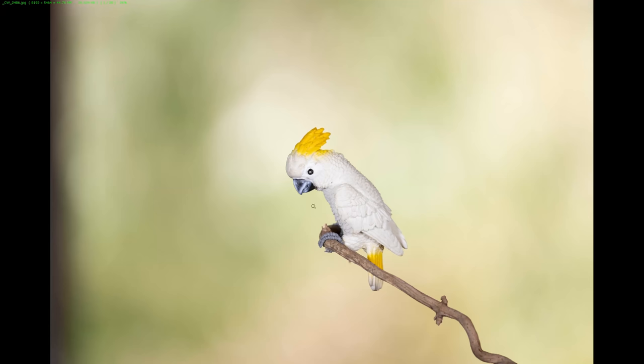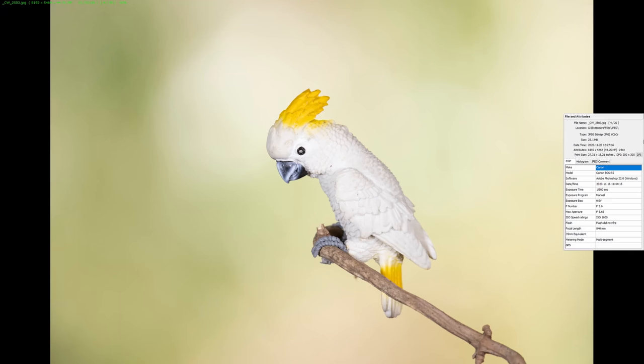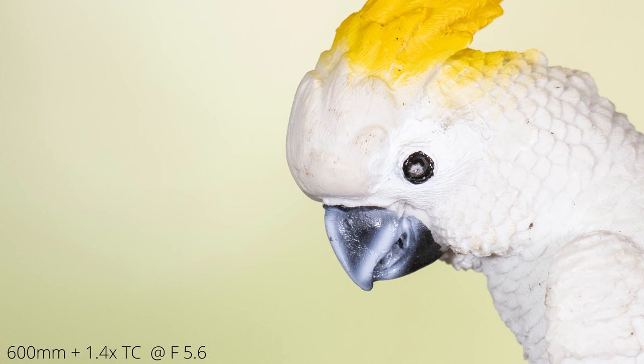A lot of people in internet forums say it's much better to not use extenders and simply crop your images. Is that really true? Let's look at sample images taken with my 600mm lens, two extenders, and an f/2.8 70-200mm lens — images without the extender, with the extenders, and then the no-extender image cropped to match. Here's the first set: the 600mm lens wide open at f/4 zoomed in to 100%. Image quality is really good. With the 1.4x extender at f/5.6 wide open, quality has slightly suffered but is still very good on this prime lens.